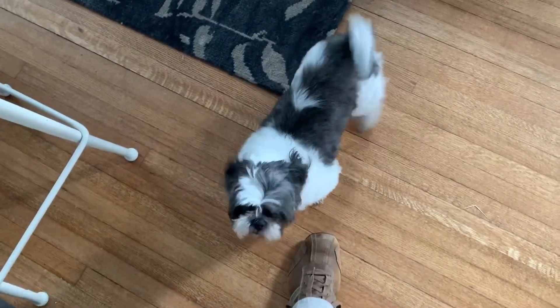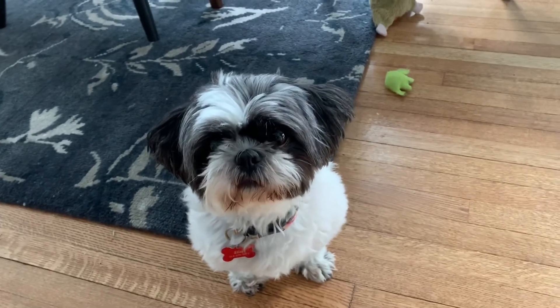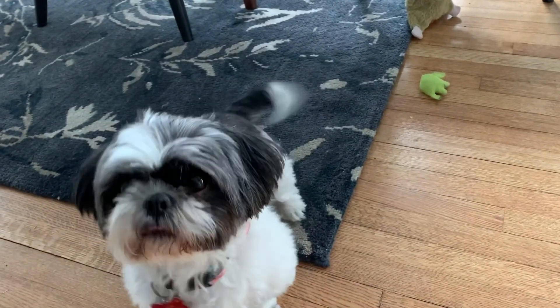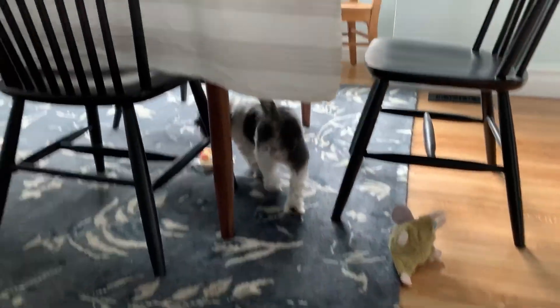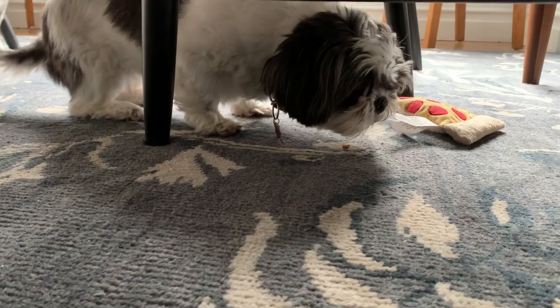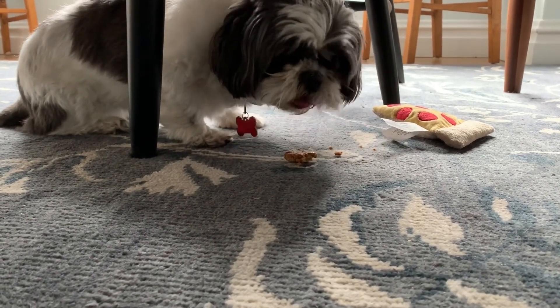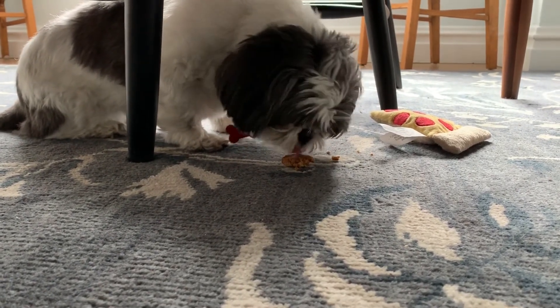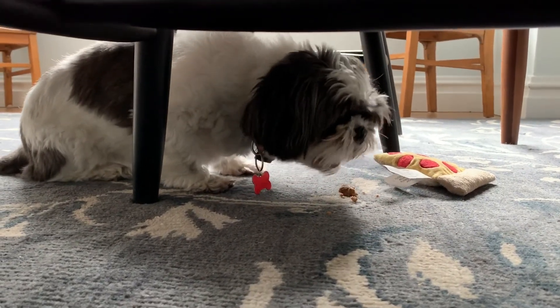All right, so here's Ellie — she knows I have a treat! We're going to see if she likes this new treat that we just made her. She usually runs away with it. Nope, she's going back for more! I think that's a winner — I think our treats are a hit.